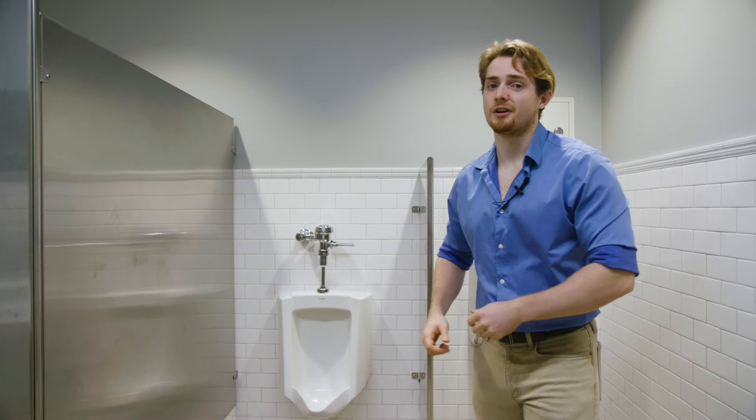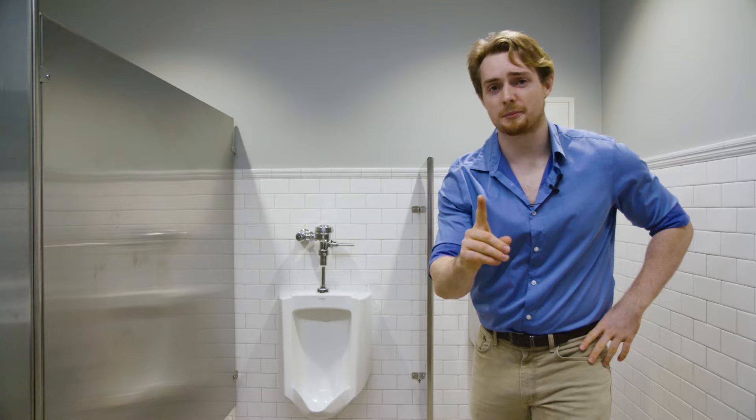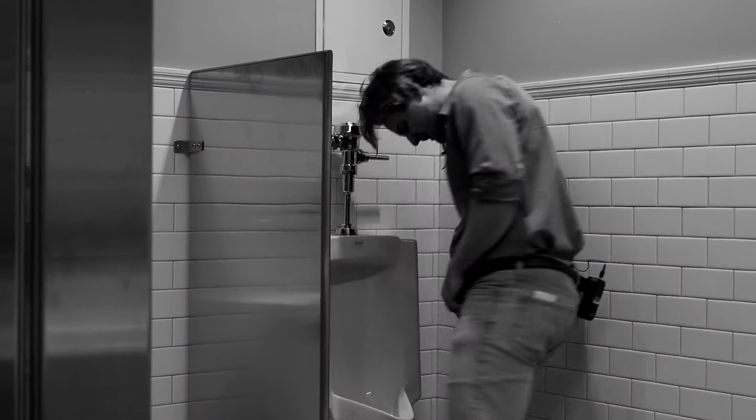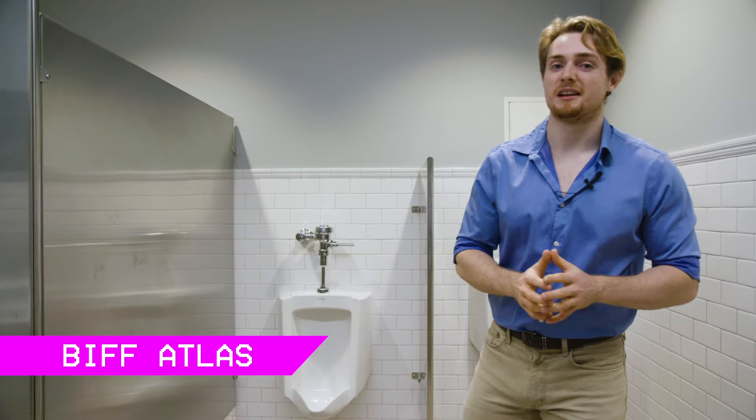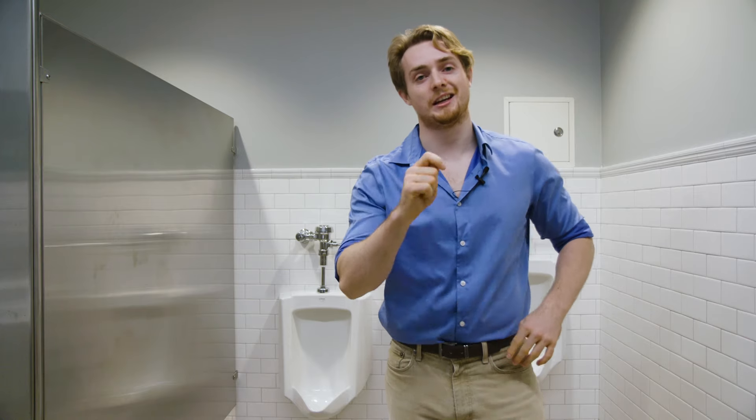The urinals are a high-stakes game. Just one bad rep can leave you with a nagging injury or an embarrassing mess. I'm Biff Atlas, and today I'm here to show you how to pee mistake-free, every time, guaranteed.